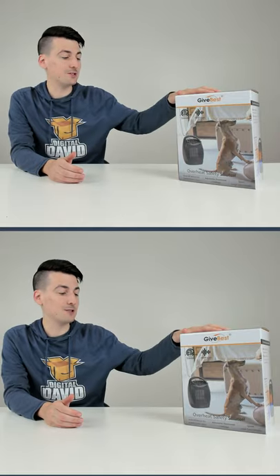I'm going to be checking out the GiveBest Ceramic Space Heater. First up, we're going to use this decibel meter here to see how loud this space heater is.